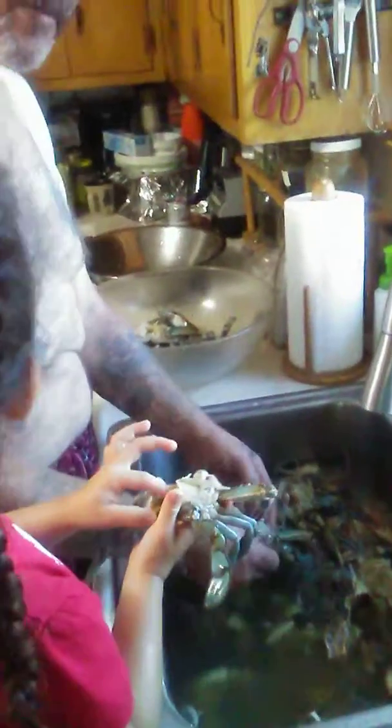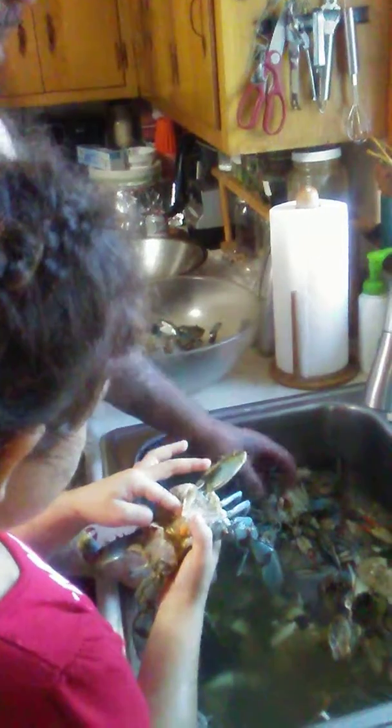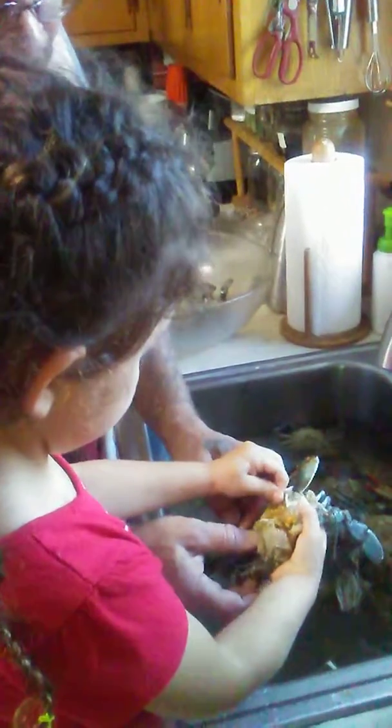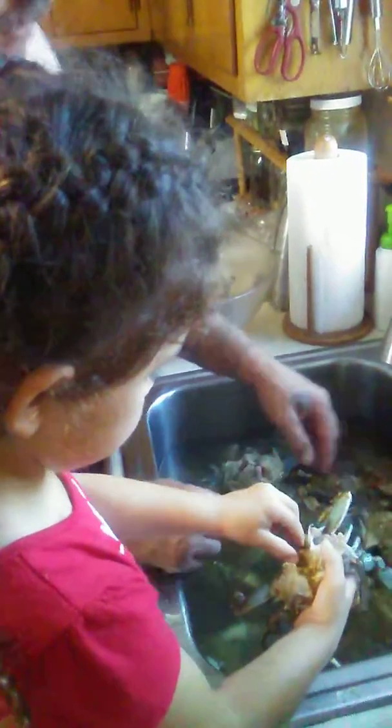Could we save the eggies? No, we don't need those. Just clean the guts out. Hold it over the sink so you don't spill it. Now you gotta get all that out of there — squish it out.